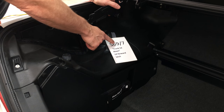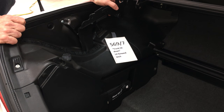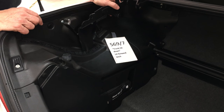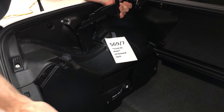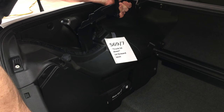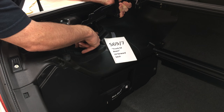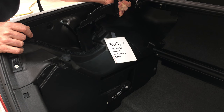SLK switch S69/7, trunk lid down, is on the left hand forward latch of the trunk lid — meaning it gets triggered when the trunk lid comes down. It's a mirror image of the one on the right side. In the other video on S69/8 we showed you exactly how the switch looks, and this time we can show you how it gets triggered as the trunk frame comes down into its forward latch. You may be able to hear the clicking.